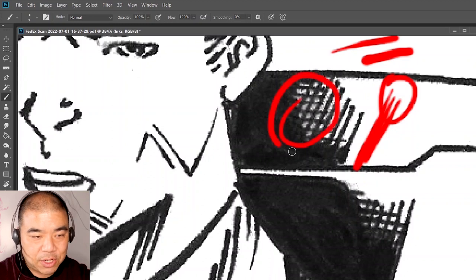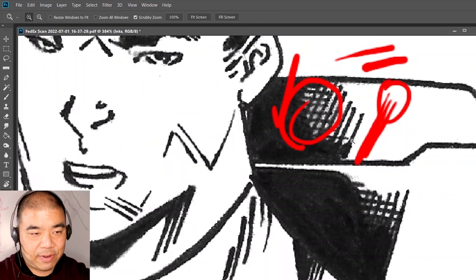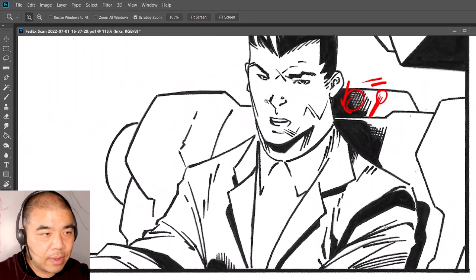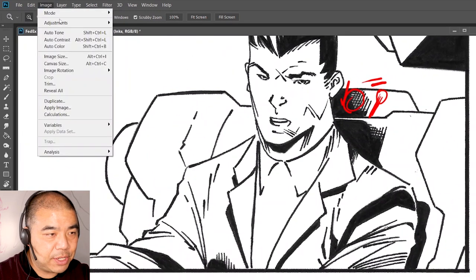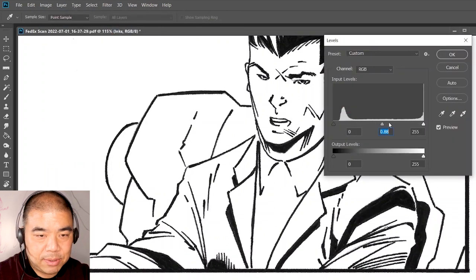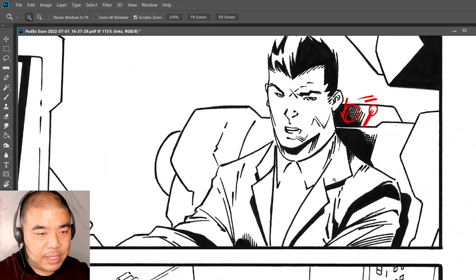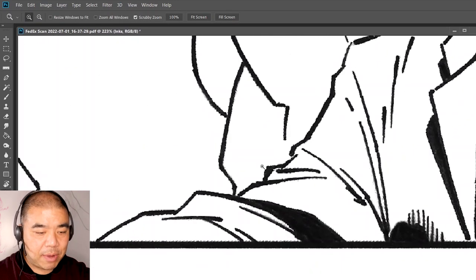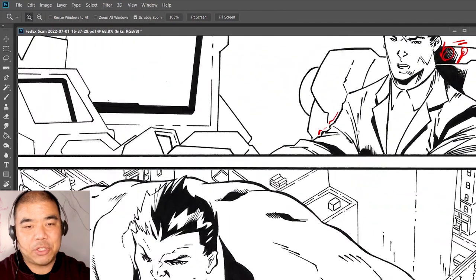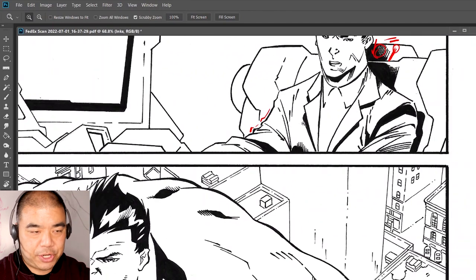Nice job on the holding lines where you have some areas that are thicker and go thinner. This is called line weights. The more you can vary your line weights around, the better the image is.